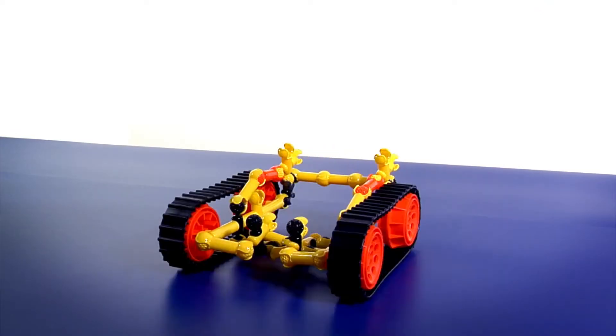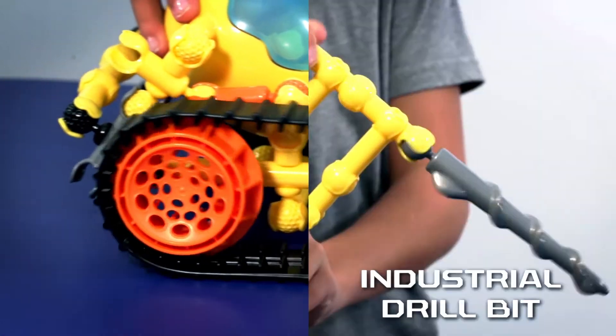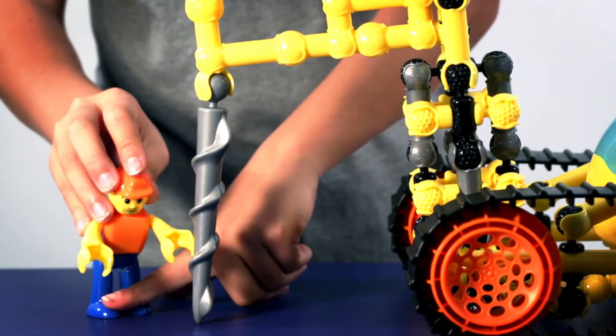Get drilling with the ZOOB Z-Strux Scorpion Driller. The futuristic auger features monster tank treads, industrial drill bit, and flip top cap. Wrench and his hard hat are ready for action!